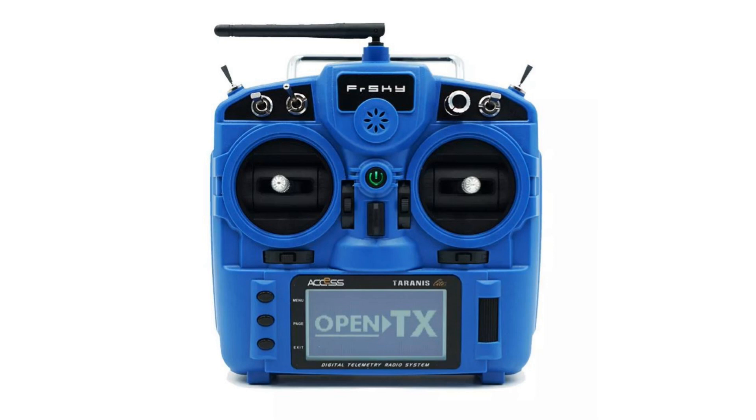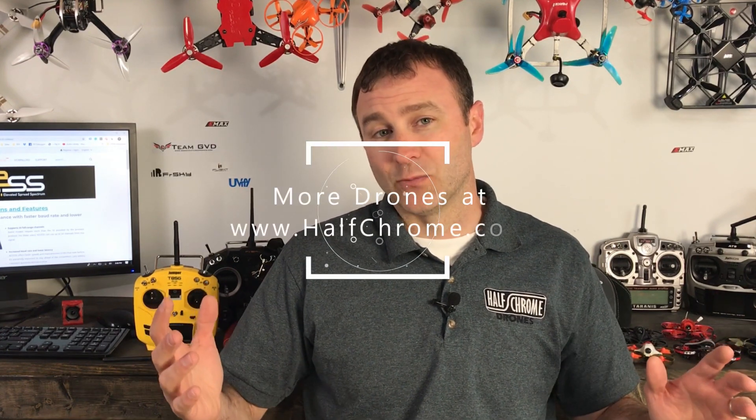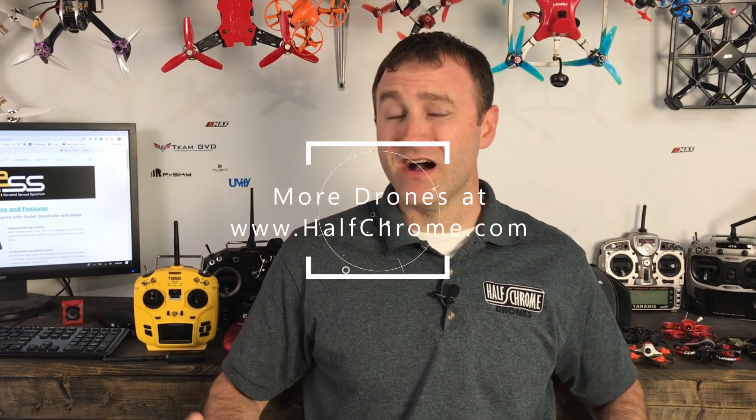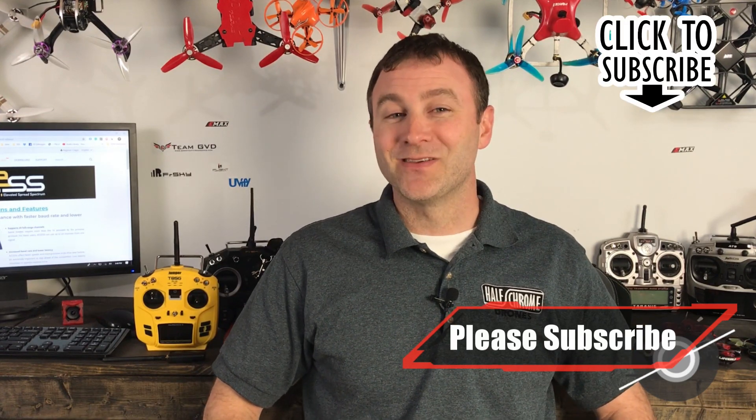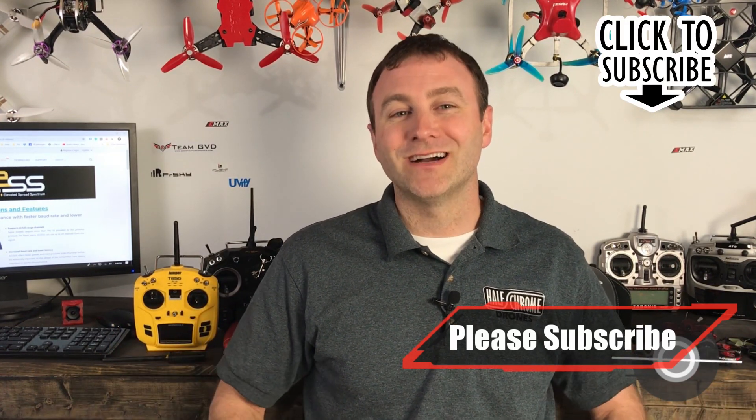I do have an X9 on the way because I've got to test these things. The specs don't make it look like a premium quality radio — it looks to be an entry-level thing. I predict that in the future, instead of seeing FlySky remotes, we're going to see some FrSky remote paired with things like the Eachine Wizards. I think this X9 Lite just might be that radio. Time will tell. Let me know what you think in the comments below. Either way, times are changing. Good luck and happy flying.